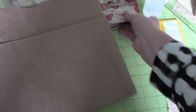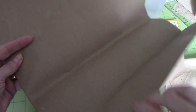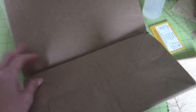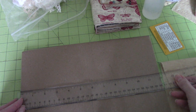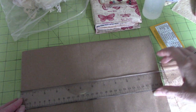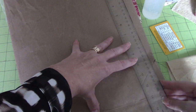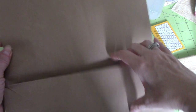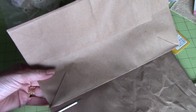So I have my paper bag here. This is just from the grocery store and it's a good size one. If you don't have a paper bag, as long as you use a good solid craft paper — very firm — you'd be fine. I'm going to just turn my orientation so you can see what I'm doing on screen.